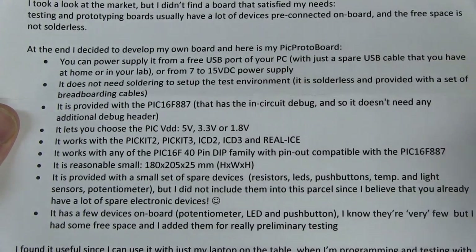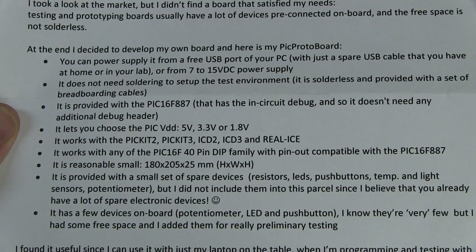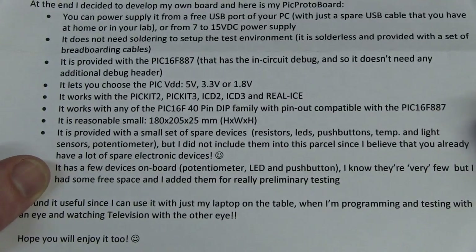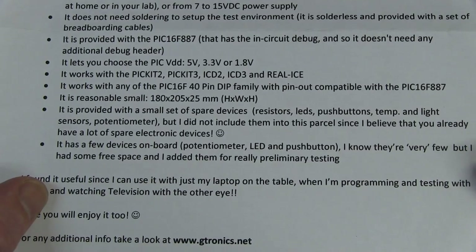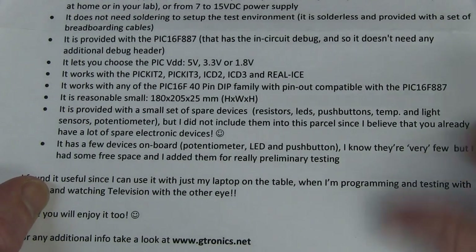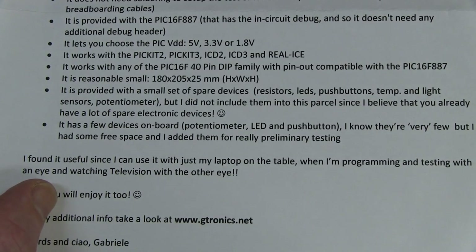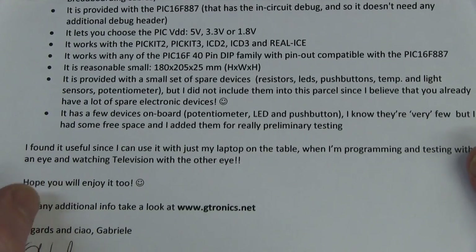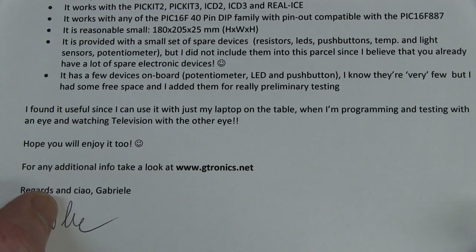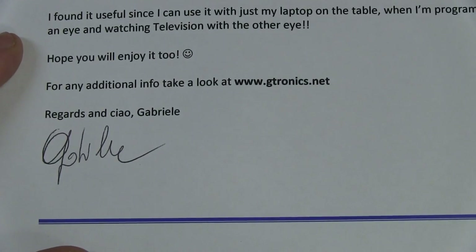You can power the board from a free USB port. It does not need soldering to set up a test environment - it's solderless and provided with a set of breadboarding cables. You get a 16F887 with it. It lets you choose the PIC VDD voltage - very nice, I like that. Works with PICkit 2, PICkit 3, ICD and all the microchip programmers. It works with any of the 16F 40-pin DIPs, pinout compatible with the 887.